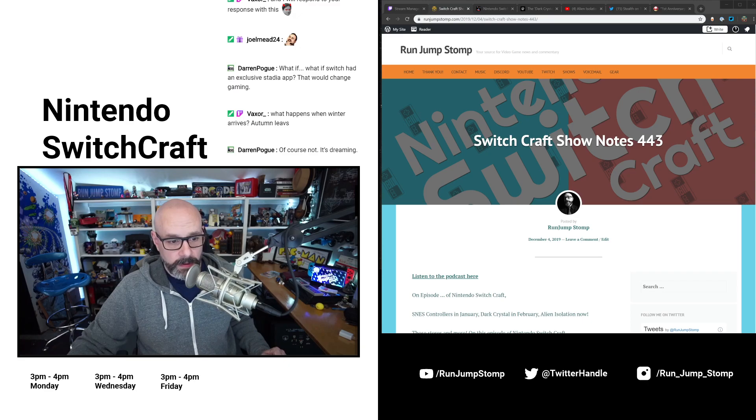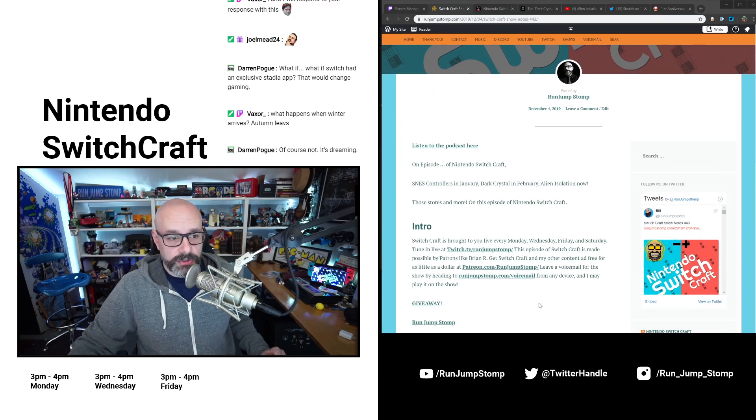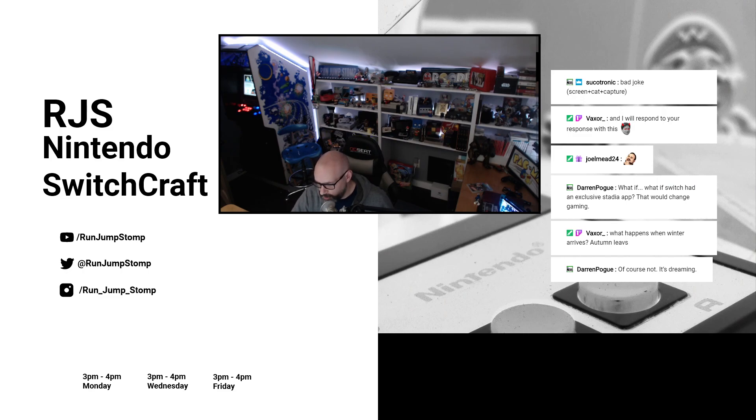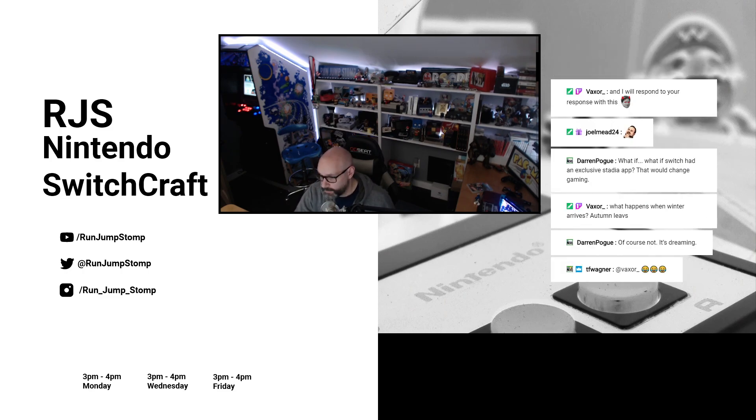Hello! Look! Hey! Listen! On episode 443 of Nintendo Switchcraft: Super Nintendo controllers in January, The Dark Crystal in February, and Alien Isolation right now. Those stories and more on this episode of Nintendo Switchcraft. This is JoelMead24 from Southern California, and you're listening to Bill, the filthiest casual in all of gaming, here on Nintendo Switchcraft.